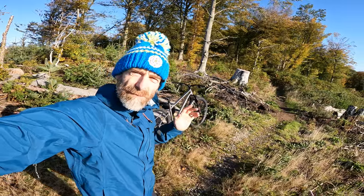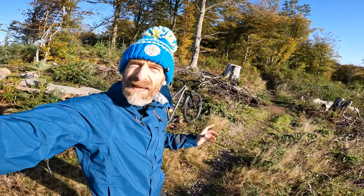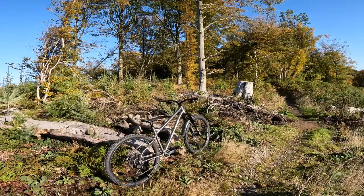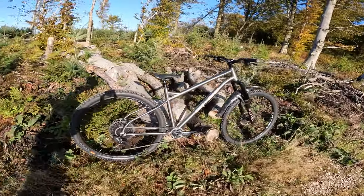My name's Guy Kesteven. I've been a professional bike and kit tester for over 25 years, and this is my live ride review of the utterly insane but remarkably ridable On One Wrecker.